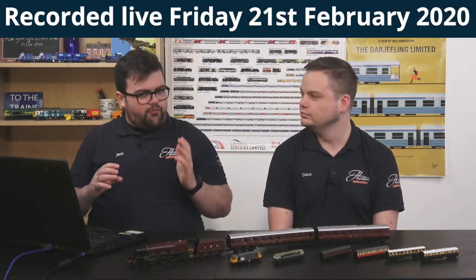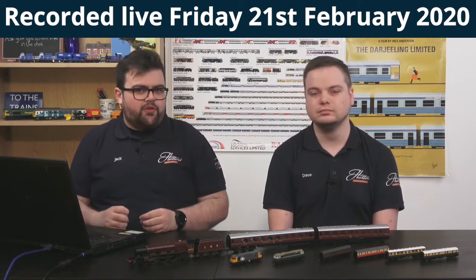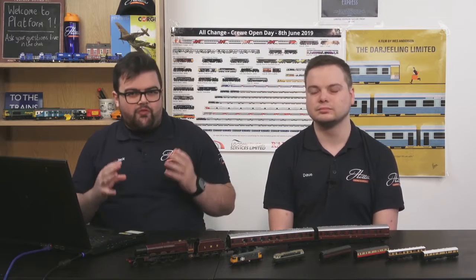As we've already mentioned, there are a lot of different videos going out on our YouTube channel covering a lot of the latest models, some of our top bargains, and just taking a look at some of the exciting models available to order right now. You've covered a couple of interesting ones recently that we thought we'd take a closer look at.